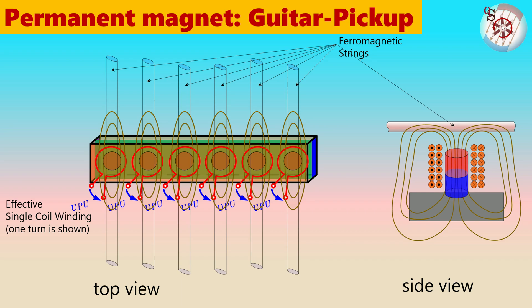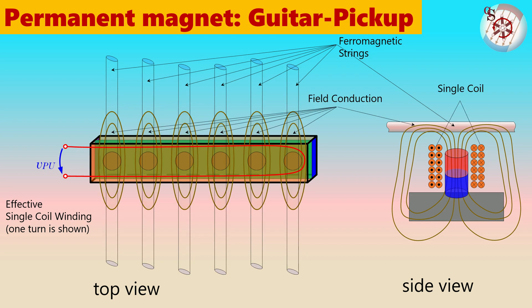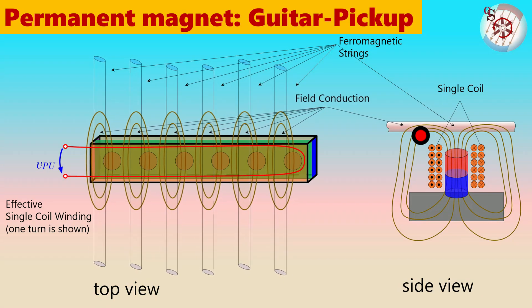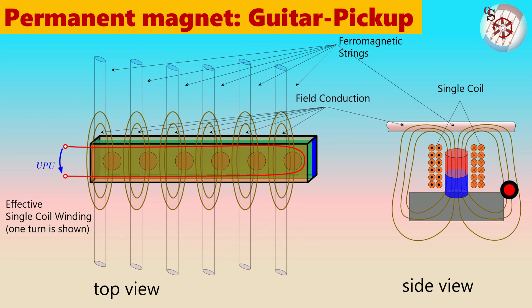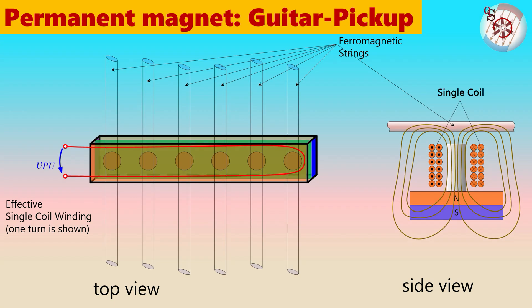The flux conduction capability of a ferromagnetic string means that it collects neighbouring flux lines and ensures that nearly all the flux lines close their loop outside the copper coil. The use of a single large coil allows the collection of the changing flux of all six strings at once. In this case, it won't matter how far away from the magnet each string is moved, because the magnetic field always starts from the north pole and closes its loop to the south pole within the coil. Finally, instead of utilising six cylindrical magnets, just one large rectangular magnet can be used with six simple ferromagnetic pole pieces. If those pole pieces are made as screws, their height and distance from the strings can be adjusted, making the loudness of every single string individually adjustable.